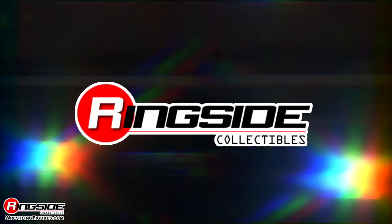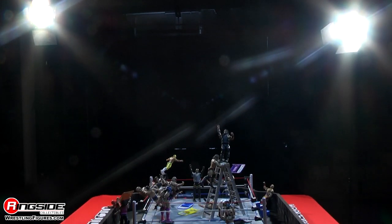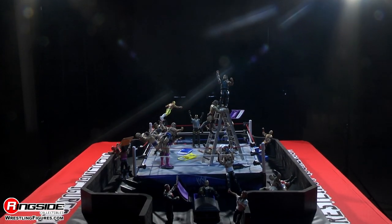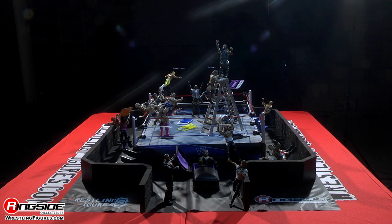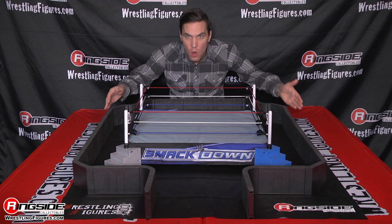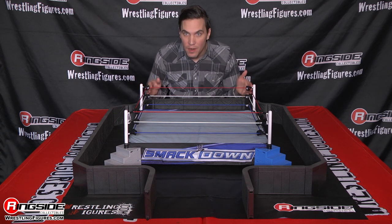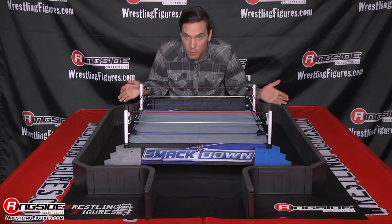Ringside Collectibles presents an Ultimate Wrestling Playset that you've been longing for. I present to you the 27-piece Wrestling Barricade Playset brought to you exclusively by Ringside Collectibles.